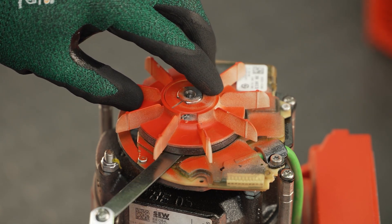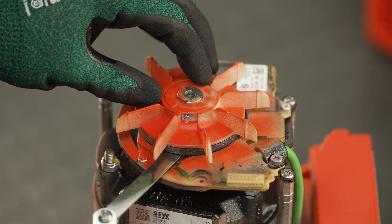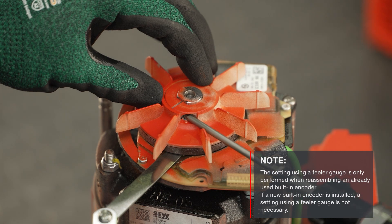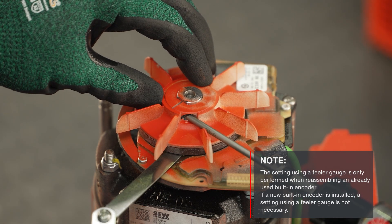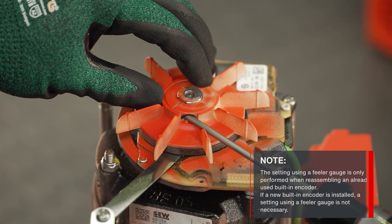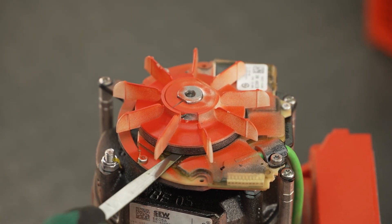To do so, push the pole ring fan back onto the shaft end. Place a feeler gauge in the designated notch of the encoder module and tighten the radial clamping screw of the fan. Check the distance again with the feeler gauge.